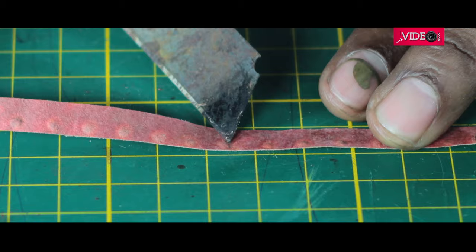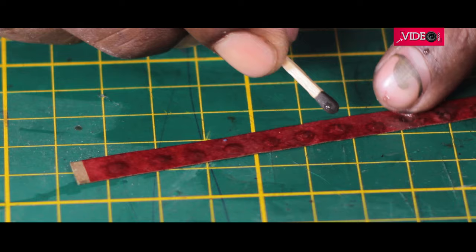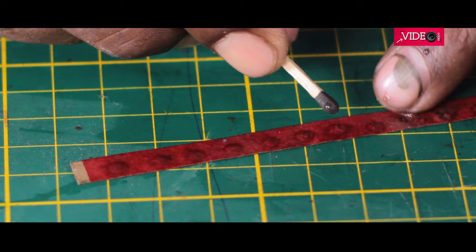Don't try to take it out directly, as it might burst. Instead, dip the roll caps in water and lay them on a flat surface. Then dip the match head in the water and gently transfer the chemical from the roll caps onto the match head.